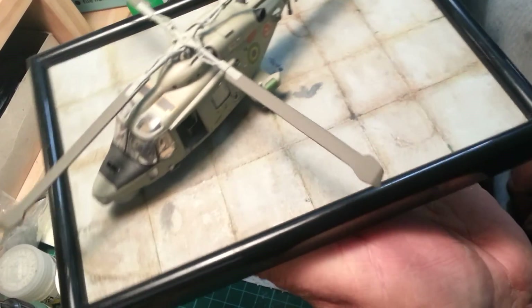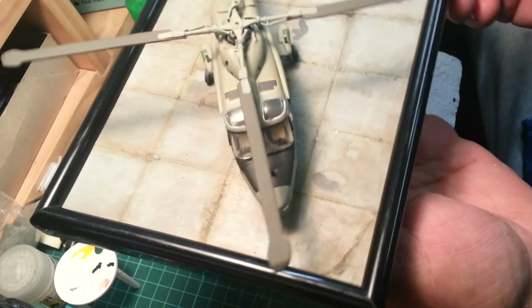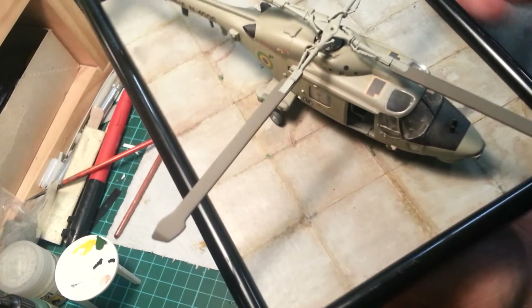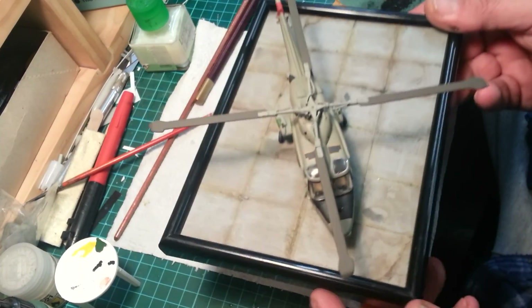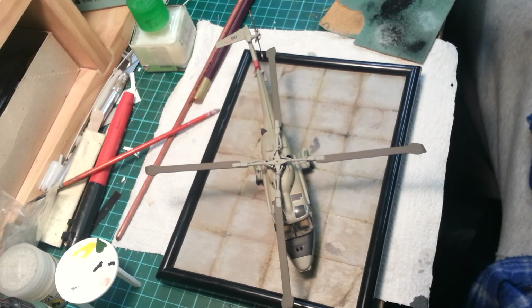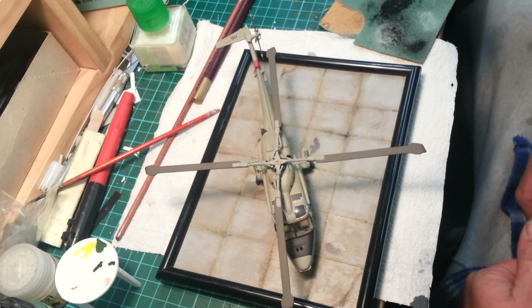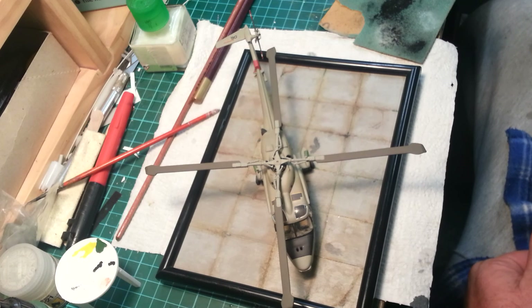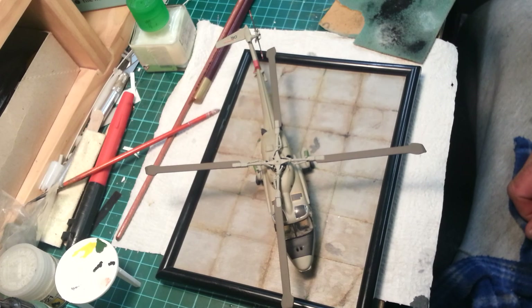That's it - that's the $2.50 display base. I hope you enjoyed the two-part video. Have a go - you're not going to damage the frame, all you're going to do is muck around a bit of cardboard. Thanks for watching again, I hope this helps some people out to build your own little custom concrete runway. It's virtually the same with your grass - we'll do a grass one time too. The Battle of Britain build is going to happen with one of the mission builds. I'll catch you on the flip side, be good, model hard.